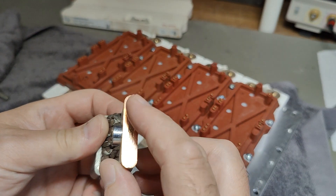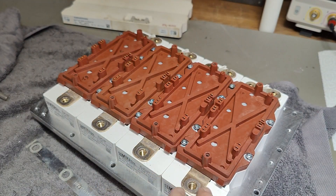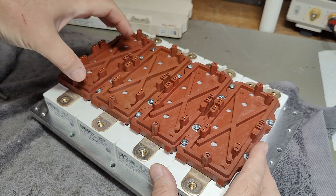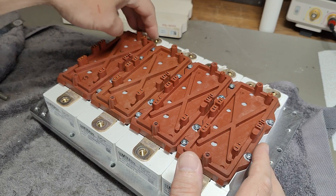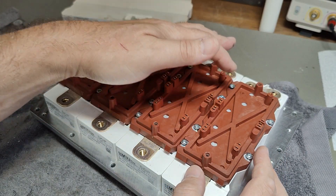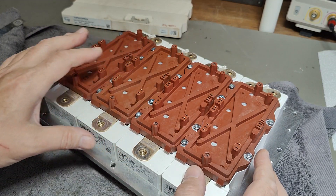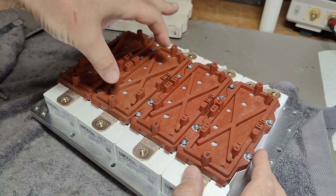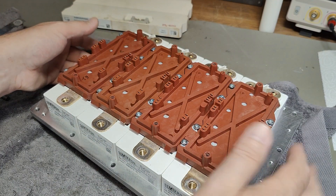Look at how nice that is — made of copper. The driver on the top drives all four modules in parallel. What I really want is individual drive to each of three sections — I don't need the fourth, that is like a spare. But I want three of them for three-phase generation. So I want to put in 400 volts of DC and then switch these to generate my three-phase output.